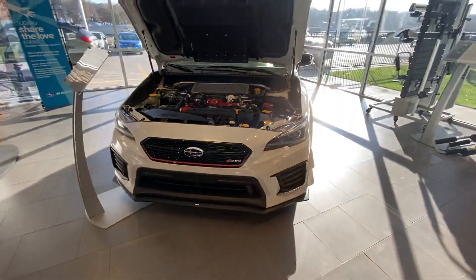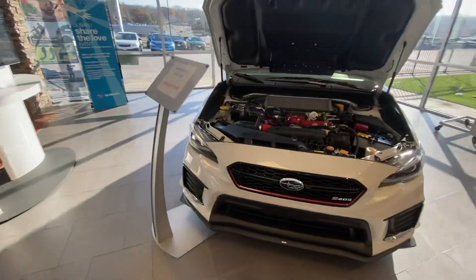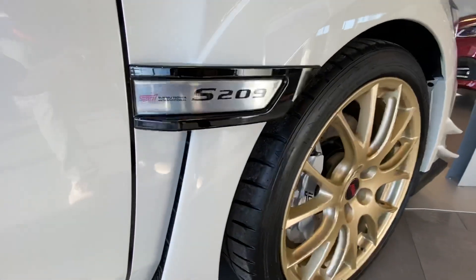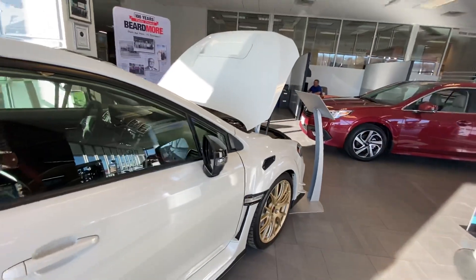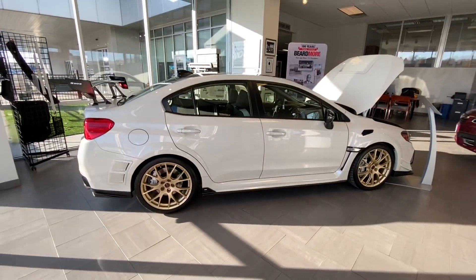The front has a lip, and the same little canards on the front as the RA had. The wide-body kit is gorgeous on this car — it looks really, really slick, with the adjustable wing on the back as well.